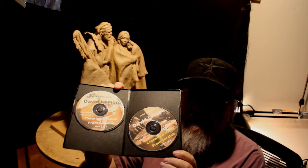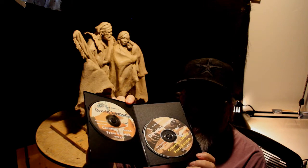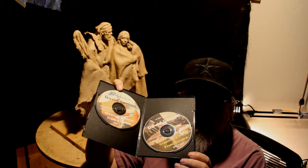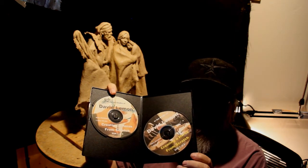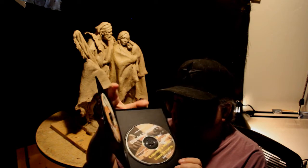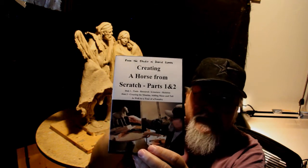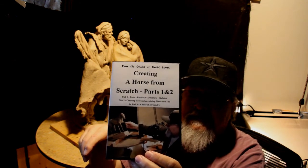This is going on sale in the first part of September — it may start as early as next week. I'm going to put this up on my PayPal payment page where you can purchase the DVDs this coming week. This is my 10th instructional DVD.